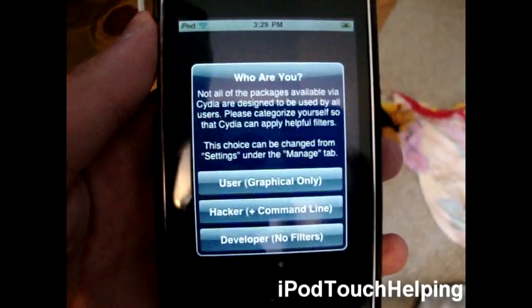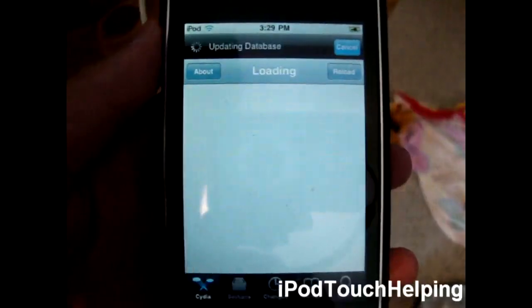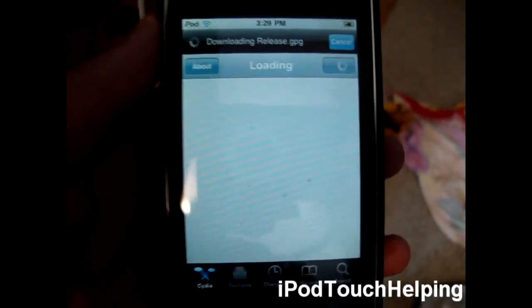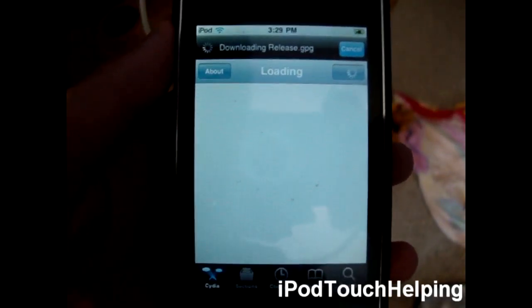This is the easiest jailbreak I have ever done, guys. It's all on your iPod — this is so cool. Big thanks to the creator of this. Thanks for watching; don't forget to rate, comment, and please subscribe if this helped you out at all. This was iPod Touch Helping, and I'll catch you guys later. Peace.